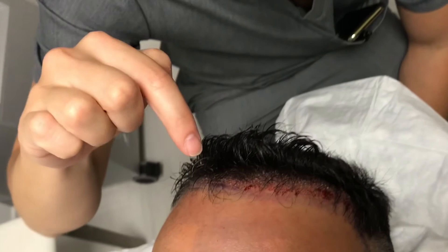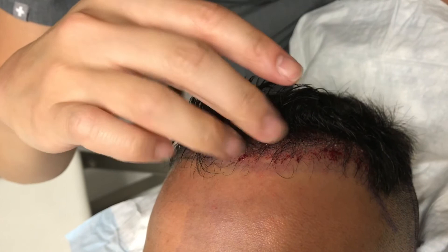We're pretty much finishing up his entire hairline here. You can see the little hairs already placed into each little slot. The hairline is made to fade and be slightly inconsistent, which is more natural rather than just a straight line across the head. All the hairs are growing in the right direction.